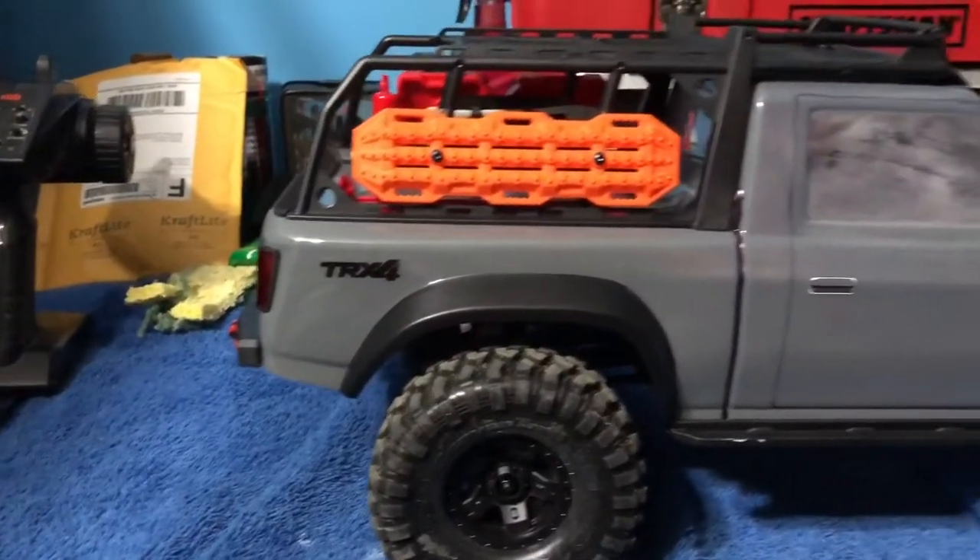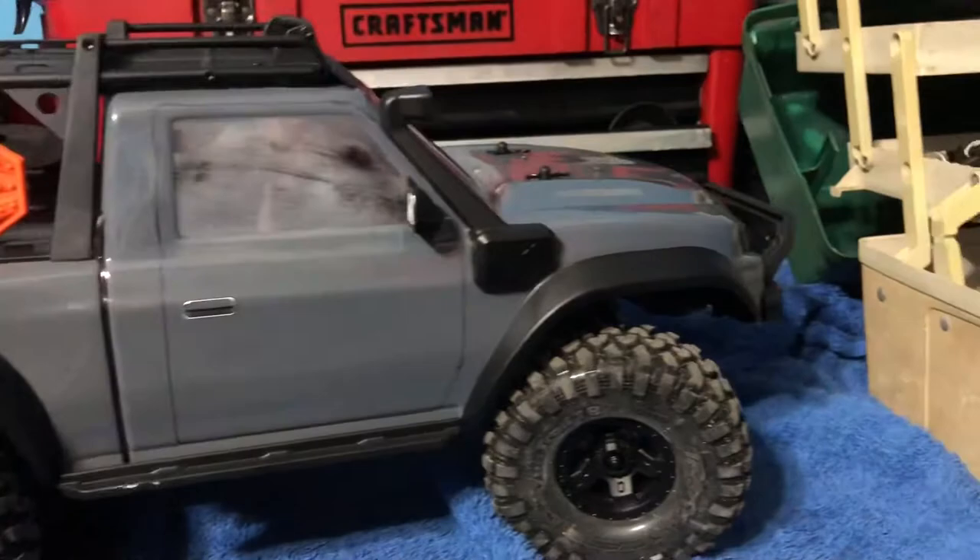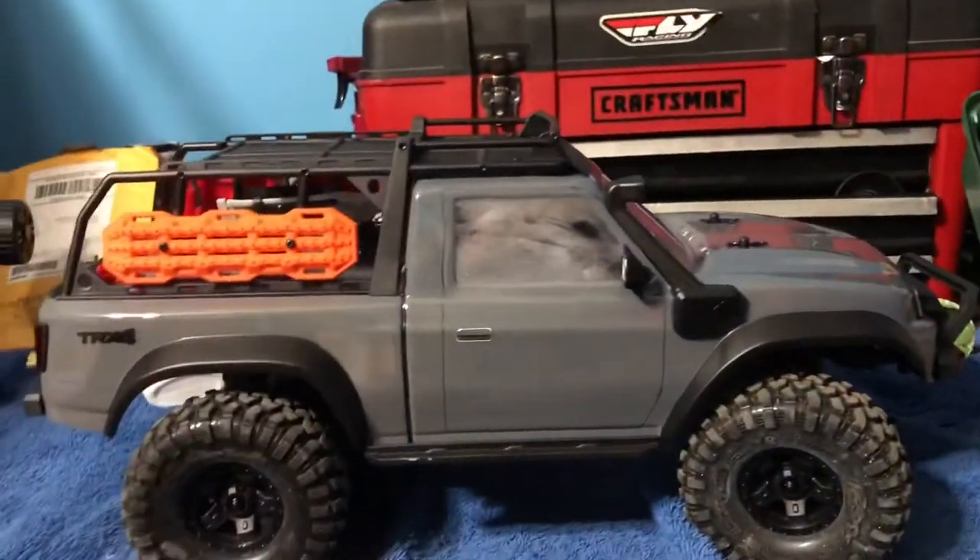I'm probably just going to go ahead and build the whole thing and then bring you guys back after. So the TRX-4 Sport is finally 100% put together and I'm ready to show you guys. Here's a quick little glimpse of the truck — as you can see it's fully built. There are a couple things I want to talk about first and then we'll come back to the truck.